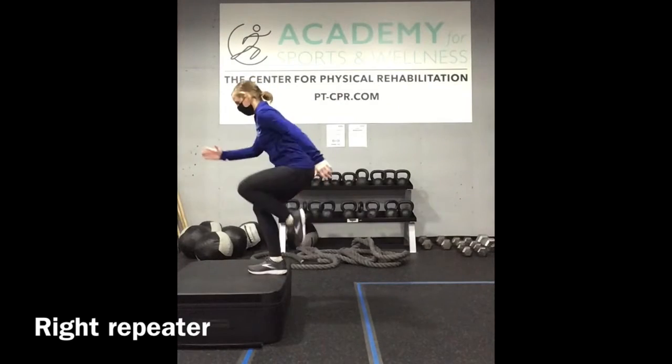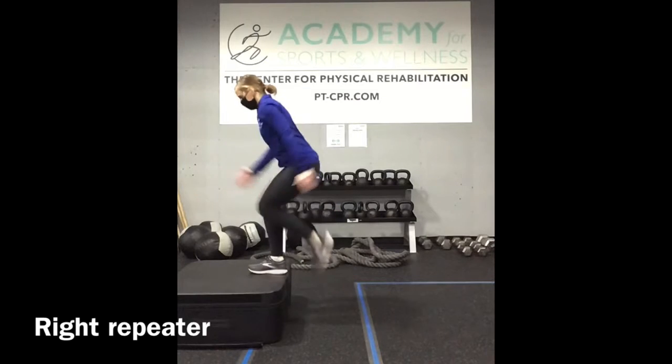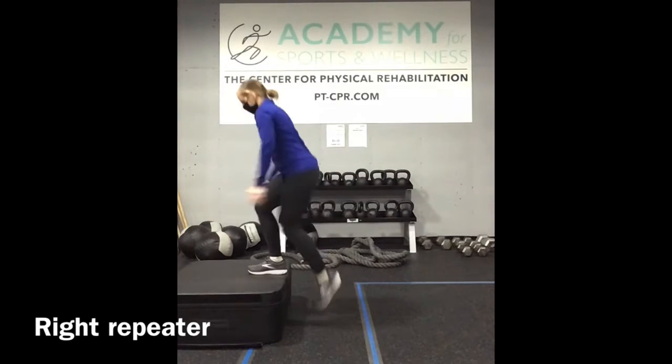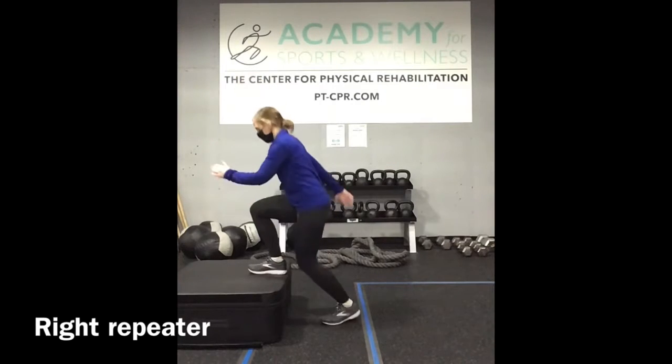Keep your right foot on the step, drive the left knee up, and tap the toe back down. This is quick, and you'll feel that fatigue in the quad of the right leg. Push through it.